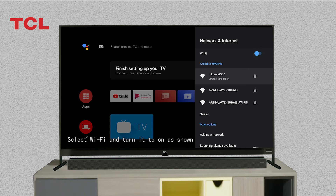Select Wi-Fi and turn it to on as shown, then select the mobile hotspot you want to connect.